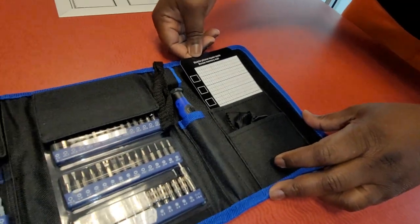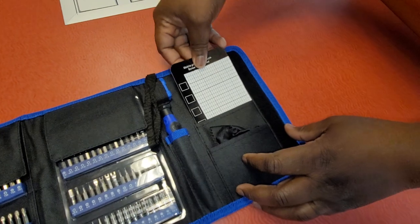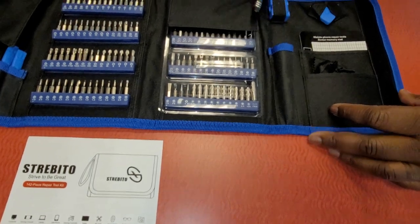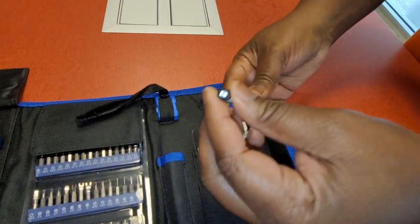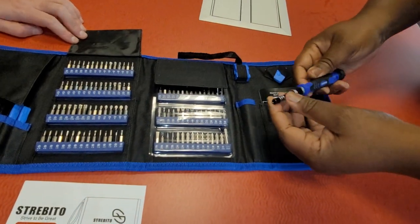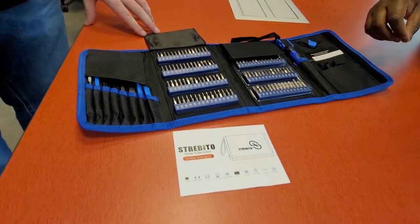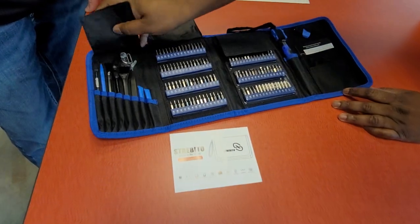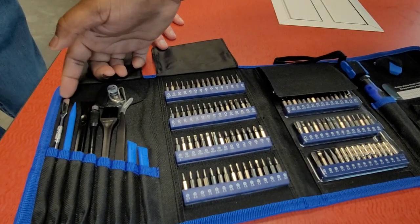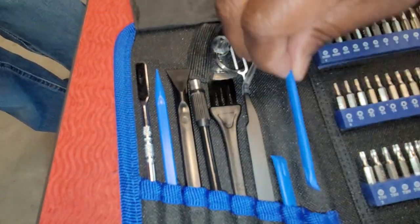It's also got a little mat here for when you're breaking down your mobile phone. I mean, there's not really too much to unpack, but basically you take your device out, attach whatever tip you need to put on here, attach it and go at it — you get whatever you need to do to get the job done. And you have your little tools here where you can pop out the bezel, say you're working on a laptop screen or your phone and need to pop that stuff out. You have all the tools here that you need to get it done.